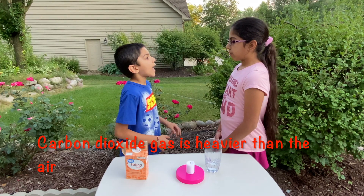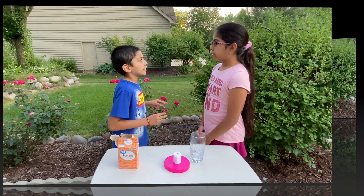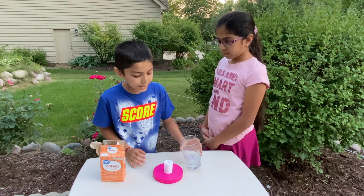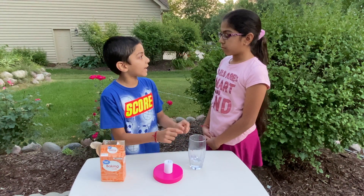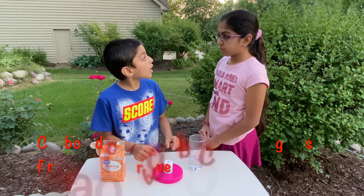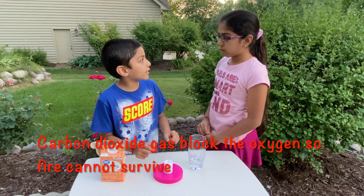Carbon dioxide gas is heavier than the air. When we bring the glass near to the candle, the carbon dioxide gas comes out of the glass and settles on the candle that blocks the oxygen.